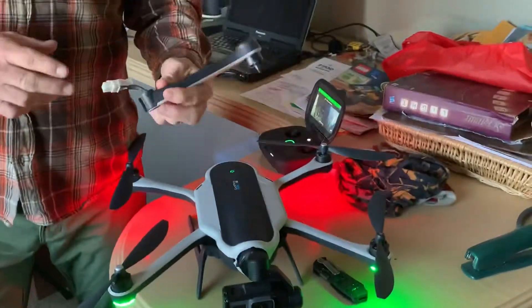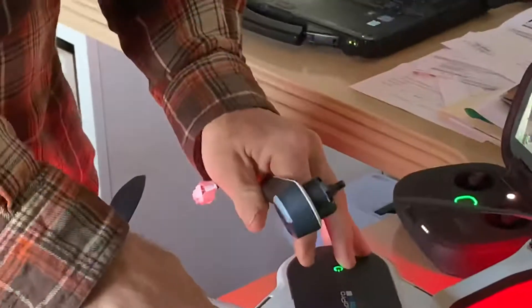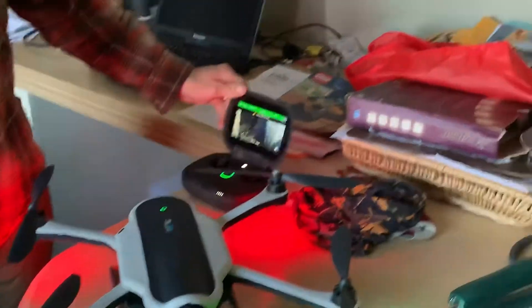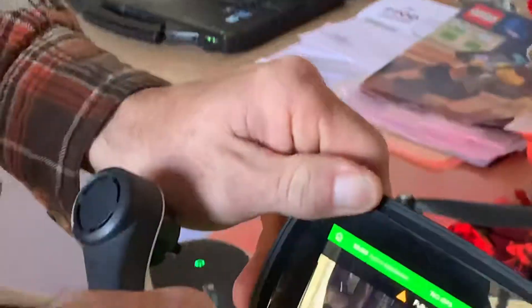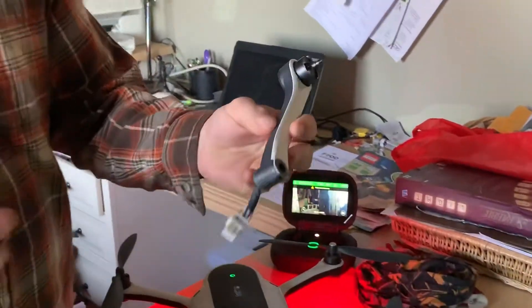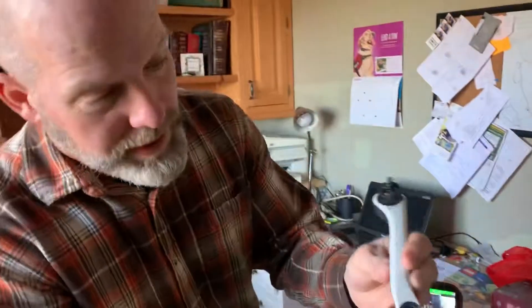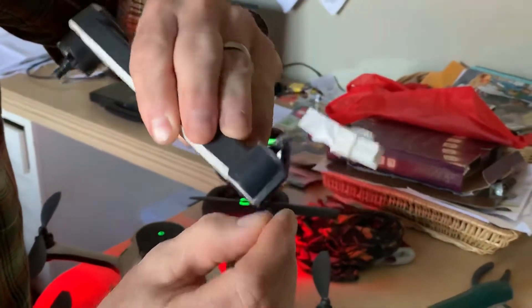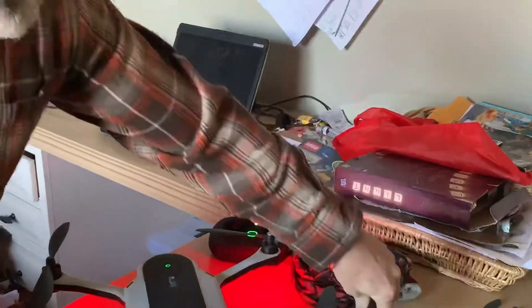It seemed to work fine, but then last week I went to open it up and fly it and I was getting an error that says 'fully extend the arm.' So I took it all apart, which I've done before when talking to GoPro, and we realized that this had a little crack in it where it extends and a nub that's usually on there had broken off.